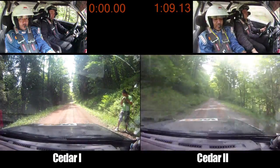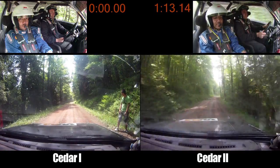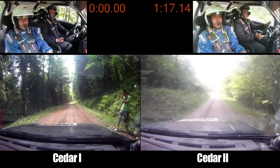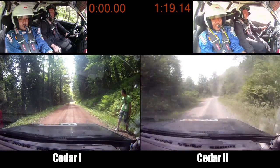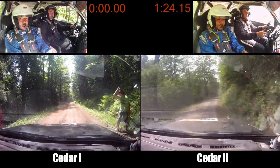Right 6 long, 50. Right 5 minus, loose no cut. Over small crest, 120. Left 4 plus into right 5 plus. Left 4 plus here. Into right 5 plus, 50.